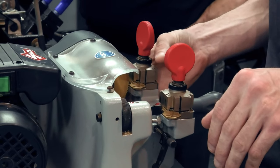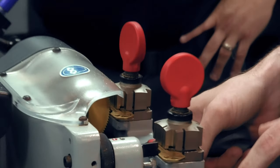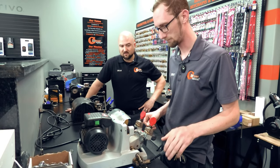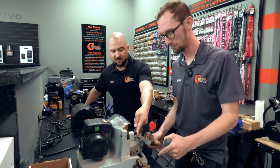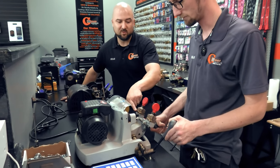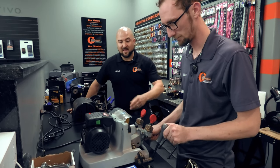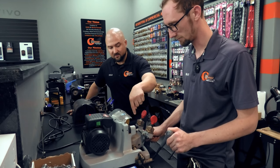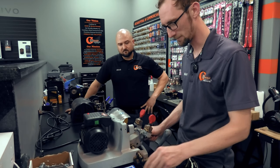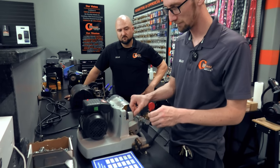Already right away we can tell this thing is not calibrated correctly because the blade over here on this side is already jammed up on the key. With two blanks, if the tracer is touching here and not cutting, then the blade should not be touching the other blank yet — it should only touch when there's a divot in the key. That stop is to keep the blade from running into the jaw — we're going too deep, past the key into the jaw.